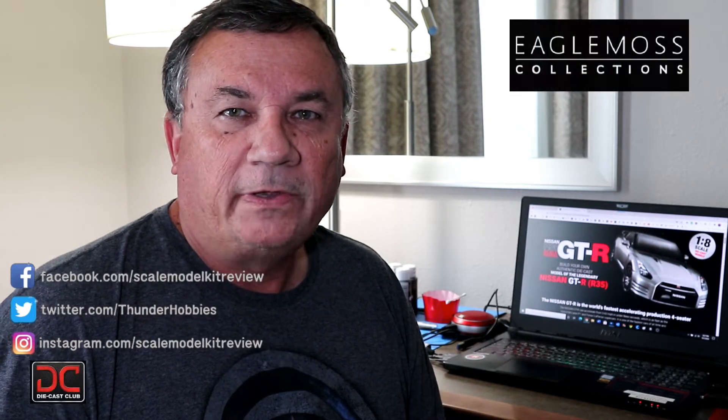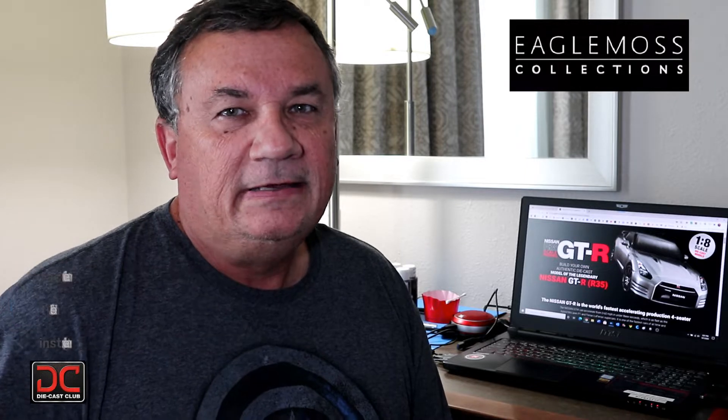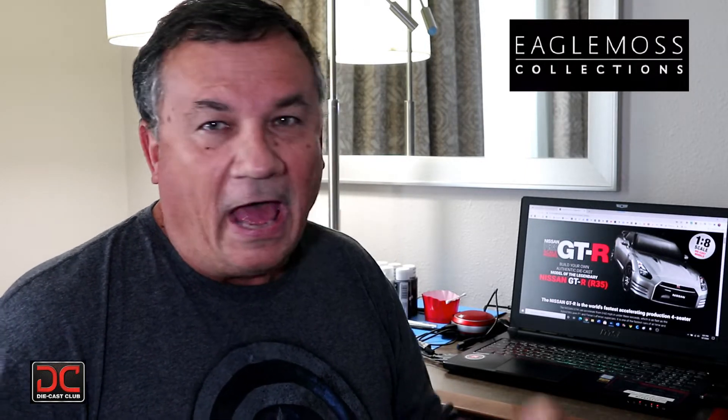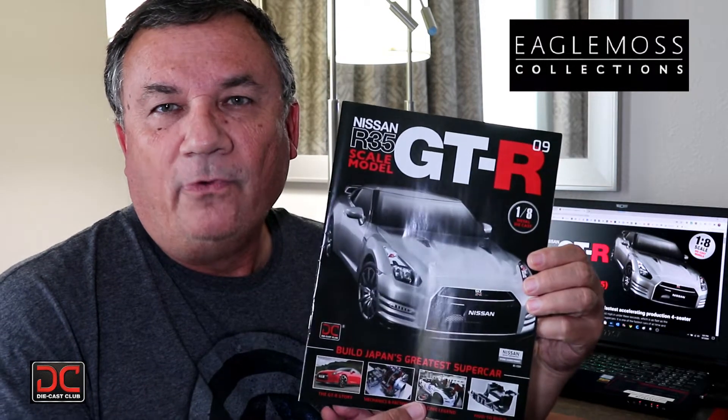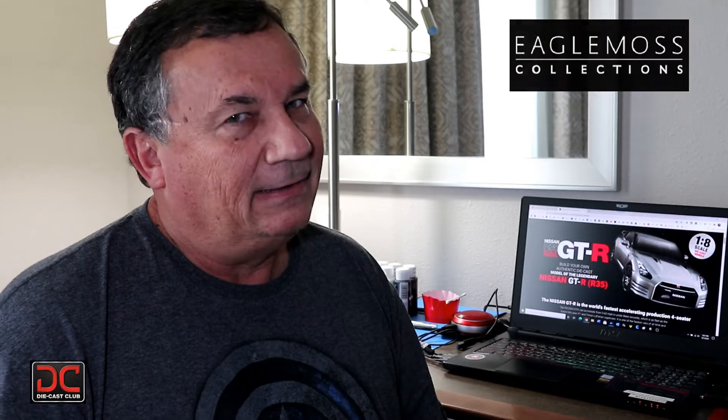Hi, this is Steve. Welcome back to Scale Model Kit Review. In this video, I'll be building Eagle Moss' Nissan GT-R R35. I am on Issue 9, Stage 34. Now I have a lot to do in this issue, so stay tuned and let's get started.